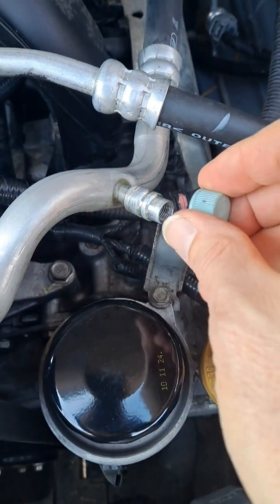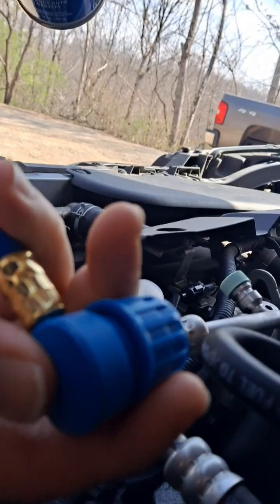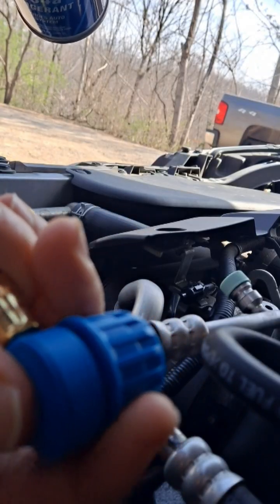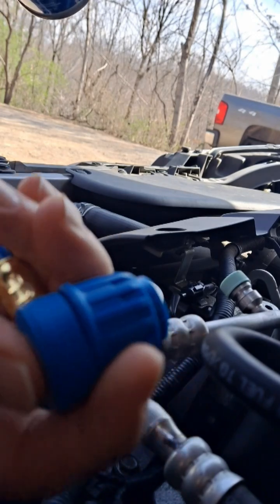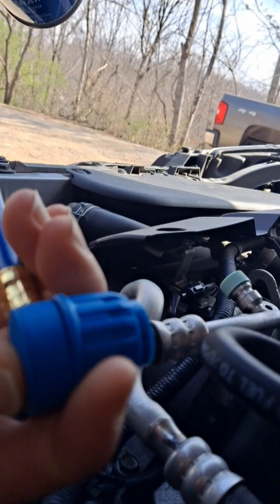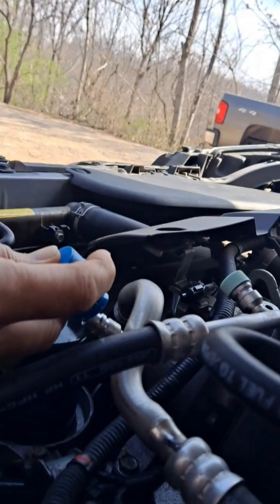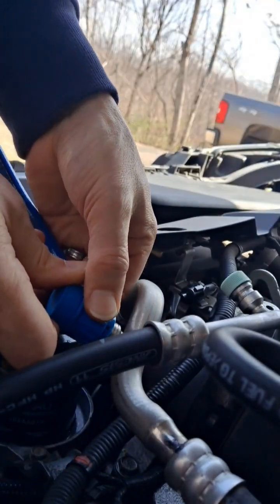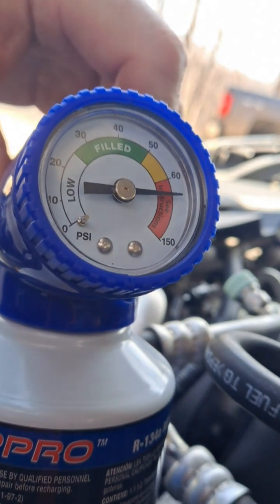Remove your low pressure side cap. This will go back and forth like this at the end of your gauge hose. This is the open position and it will only fit on your low side. And you can tell what the reading is here.